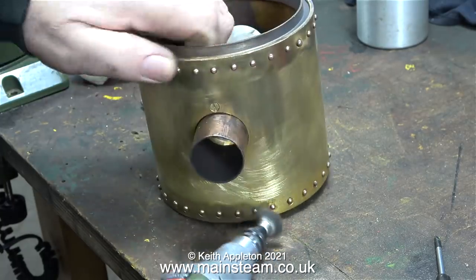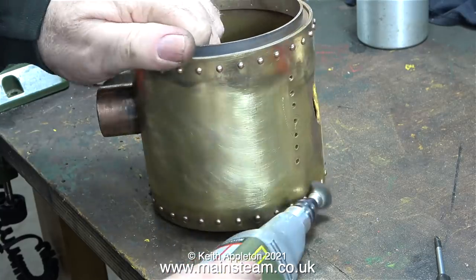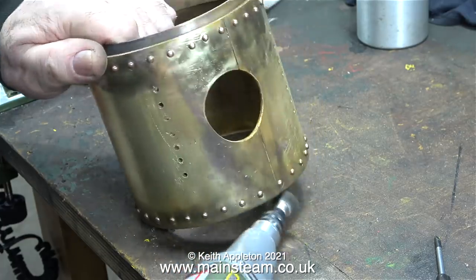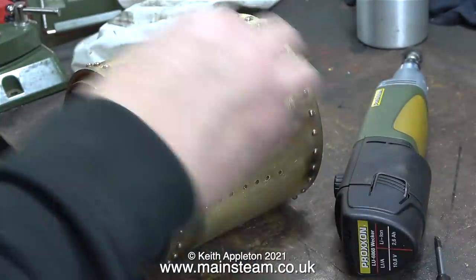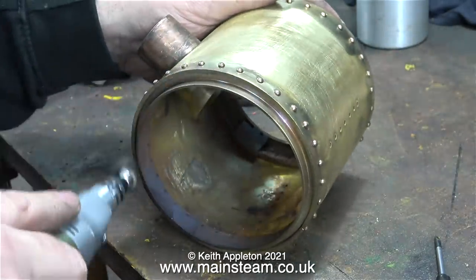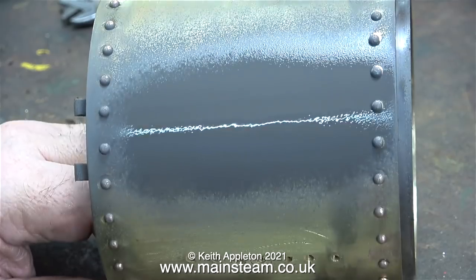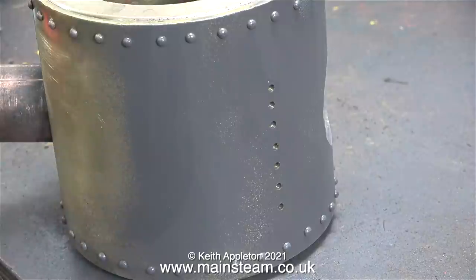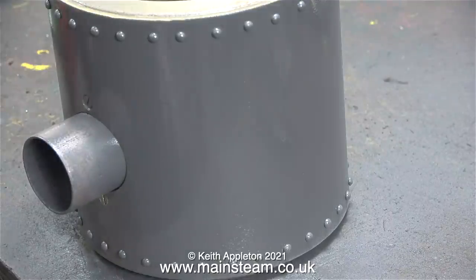I'm using a cup-shaped wire brush in the Proxxon mini drill, which is ideal for a couple of reasons: it's really easy to get in between the rivets, and it's also scratching the top surface of the rivets. I gave the smoke box a really good going over a couple of times. For the part of the smoke box in between the rows of rivets I used some emery cloth. I thought it would be a good idea to apply some paint to the area where I'd plugged the hole, and then I decided to paint the entire smoke box with etching primer — the plan being to paint the boiler and smoke box before fitting them into the frames.